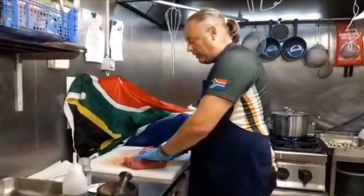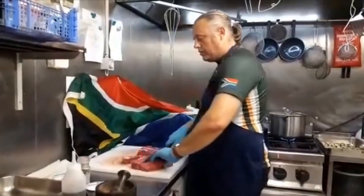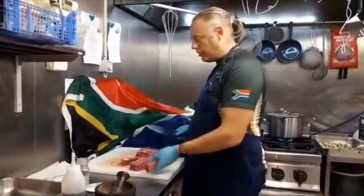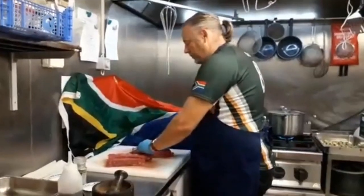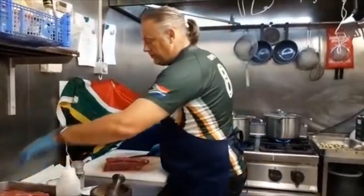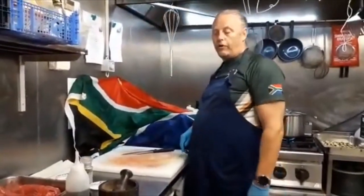I'll first cut the meat into nice sizes - quite thick as well, because it is going to dry out and lose moisture. Those are then packed into my tray and ready to marinate.